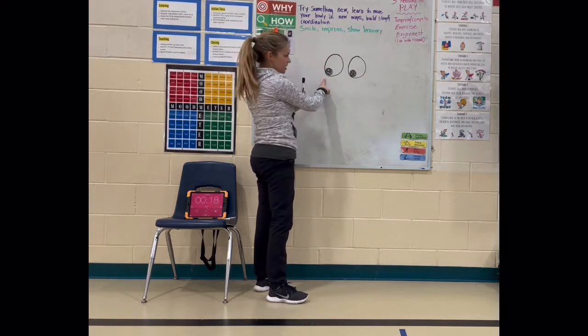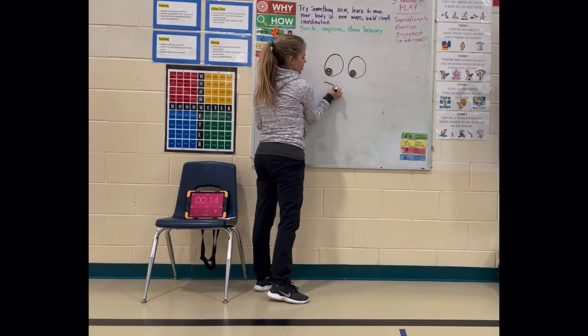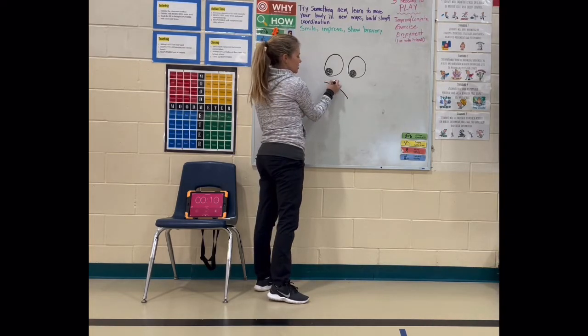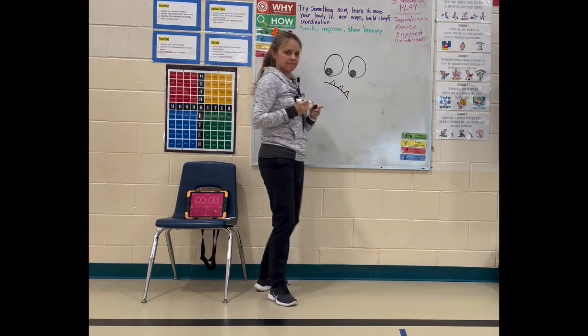Next up, we're going to start kind of in the corner by one eye. And we're going to draw just kind of a curve, a little curve line down. And then you can do three, four little upside down curves.